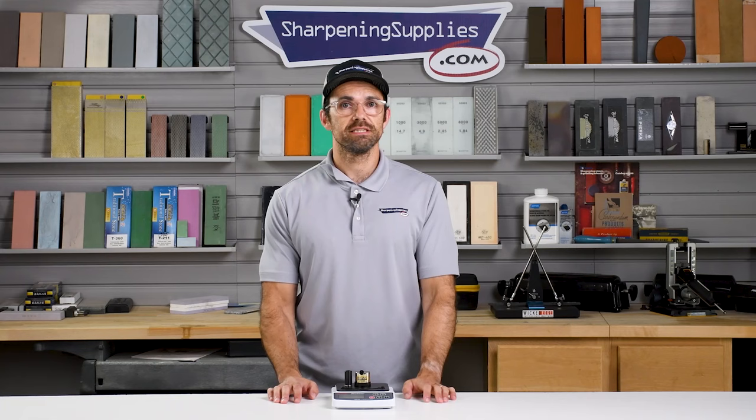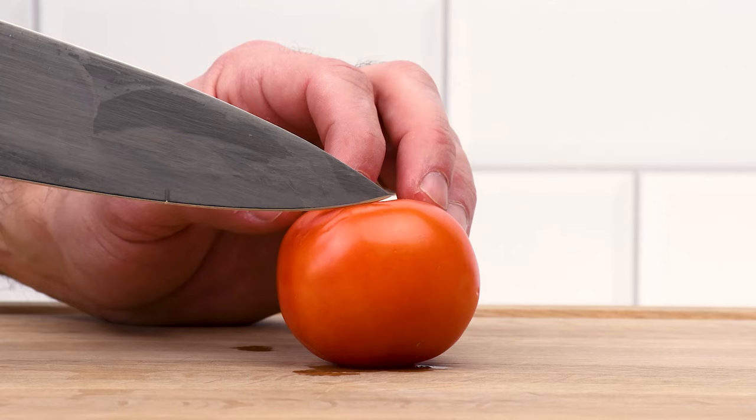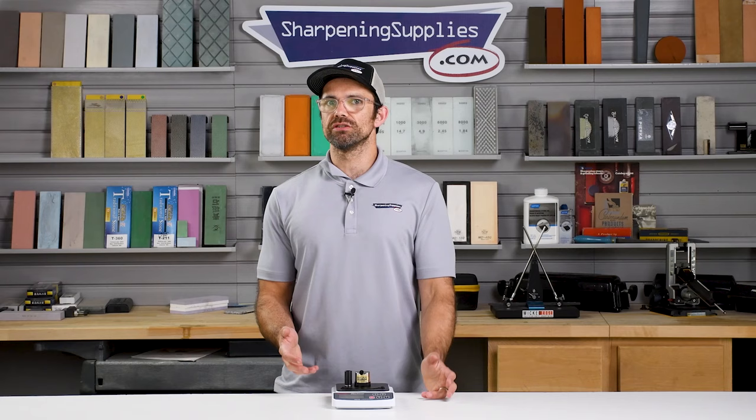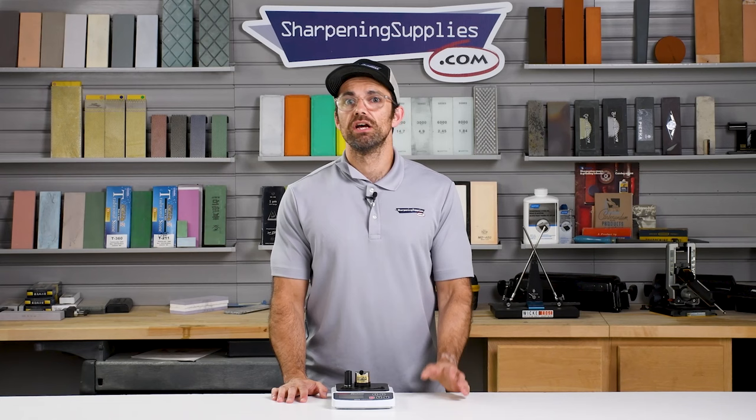First we need to understand what sharpness actually is. The ultimate test of sharpness is whether or not a tool can perform its job well. Does your straight razor give you a smooth shave? Can your kitchen knife cleanly slice through a tomato? Does your chisel leave a smooth finish on the wood? Now that's a good explanation of what sharpness does, but if you want to start measuring sharpness you need to define it in a few different ways.